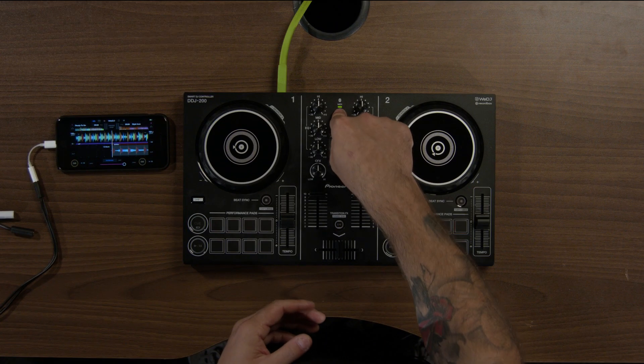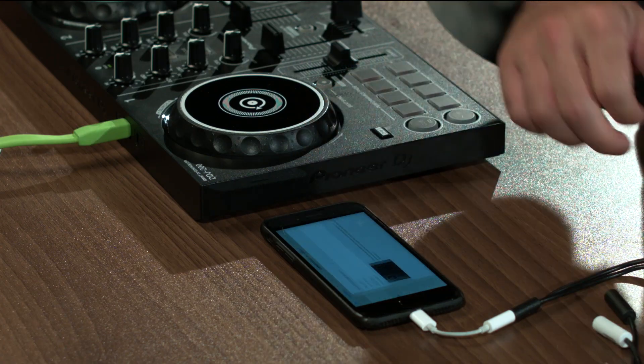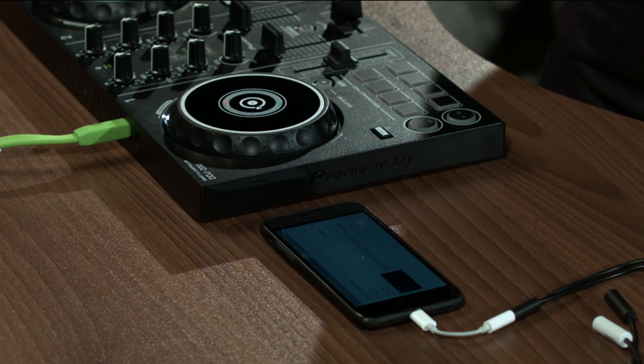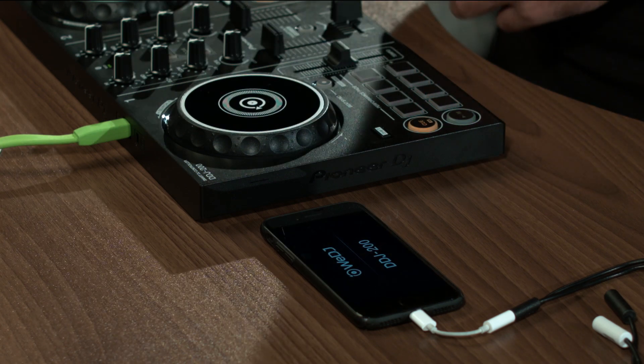At the minute this isn't connected because my MIDI Bluetooth is flashing here. So I'm going to go to connect the DDJ-200, click it, and you'll notice some flashy things happening here, just to let you know that this has now been connected.